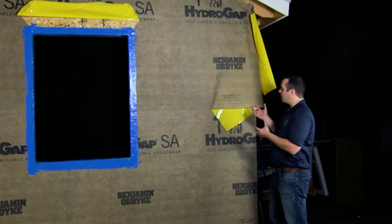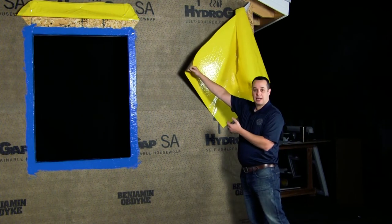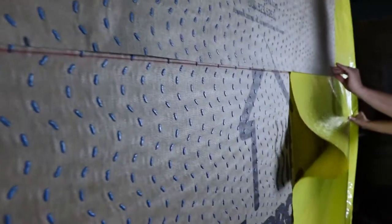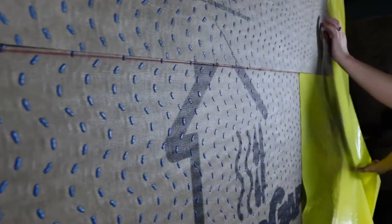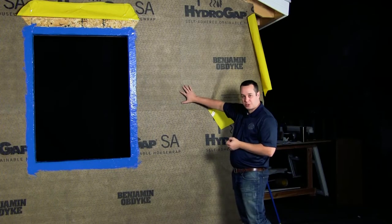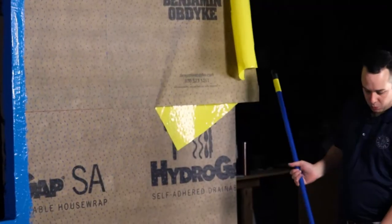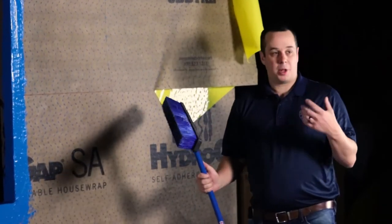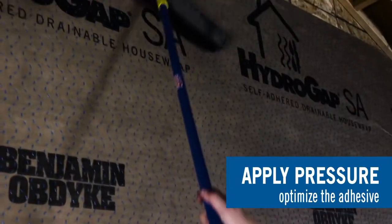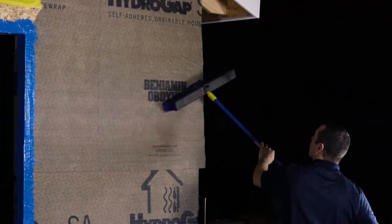With the self-adhered product there is a release liner on the back side. As we're installing it, we're going to be removing the release liner, and with any self-adhered product it's extremely important to make sure that we are putting pressure on the surface at the time of installation. One of the recommendations is applying pressure with a push broom, so we're actually going to be able to put heavy pressure on the surface in order to get that good adhesion.